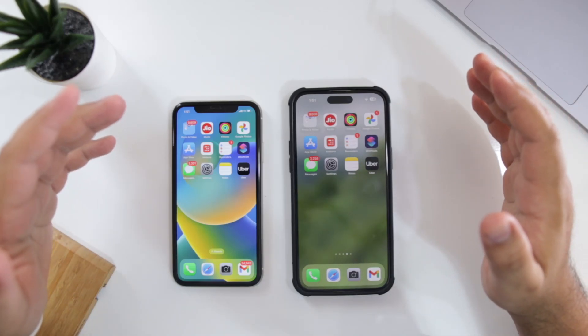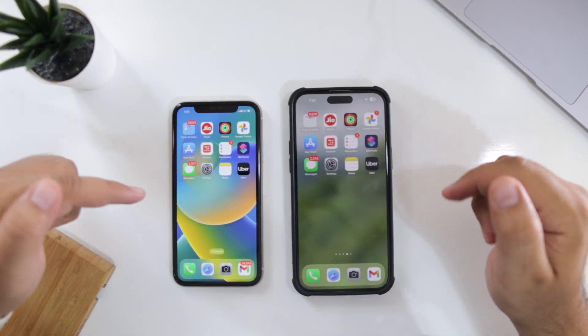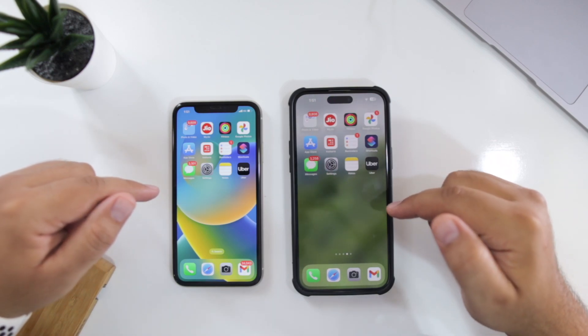In this video I am going to show you how to transfer the data from your old phone to a new phone. I am transferring the data between my old iPhone 11 to iPhone 14 Pro Max. Watch this video till the end and let's begin.